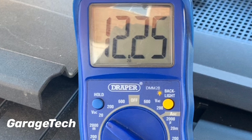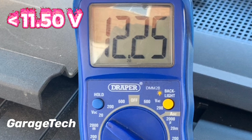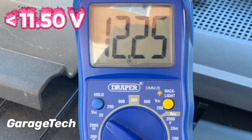If your battery voltage is below 11.5 volts, the chances are your engine is probably not going to start and you may have caused some damage to the actual battery itself. You could try charging it up, but you may find it may not be able to keep the charge long term.